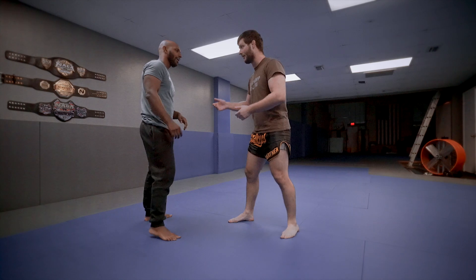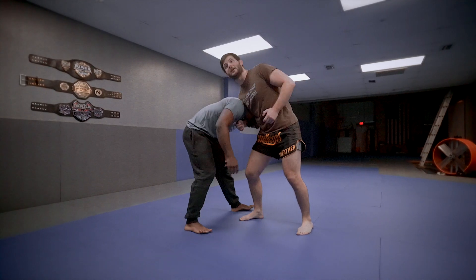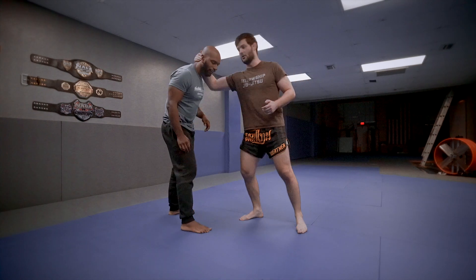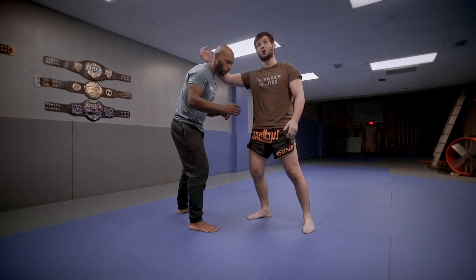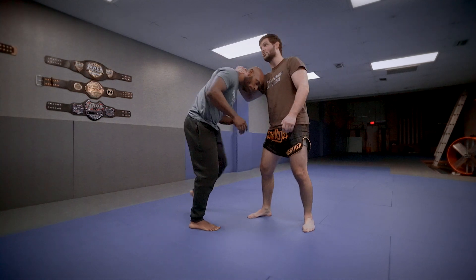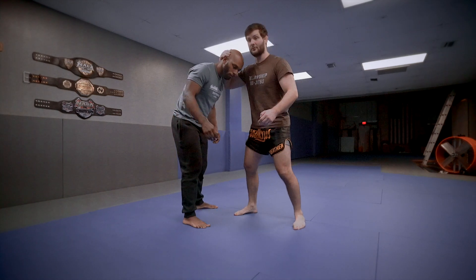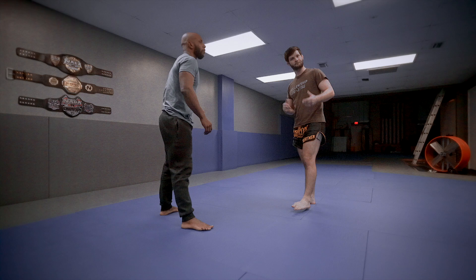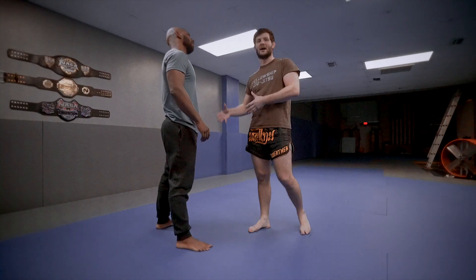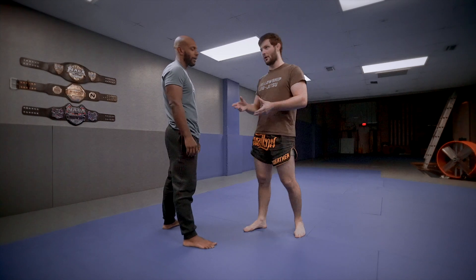If your opponent makes that dumb mistake, you can snap to the same side. Some people prefer snapping to the same side and bringing that shoulder over the top. Or you can go cross side and move the opposite shoulder over the top. I've done snapdowns with both. The ones we're going to do today are one of each.